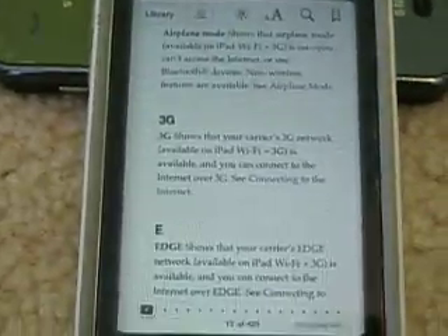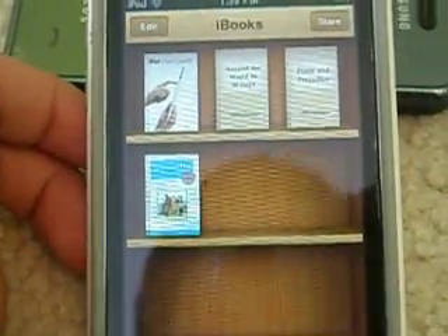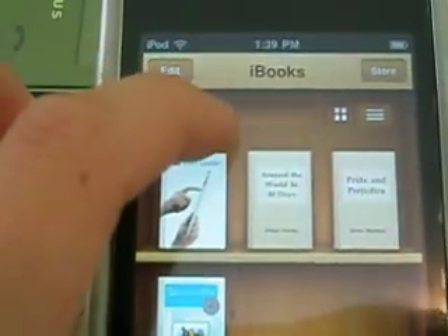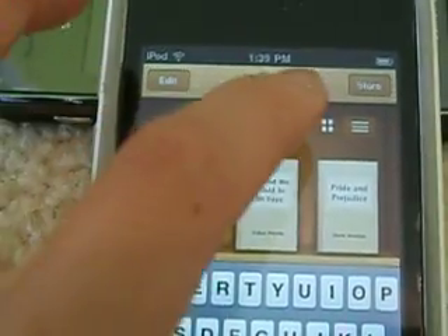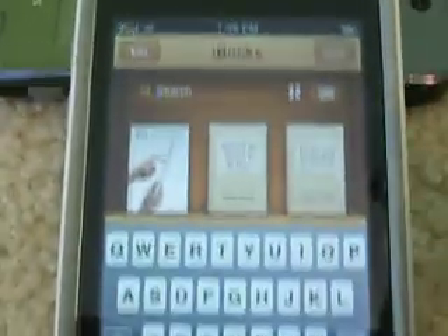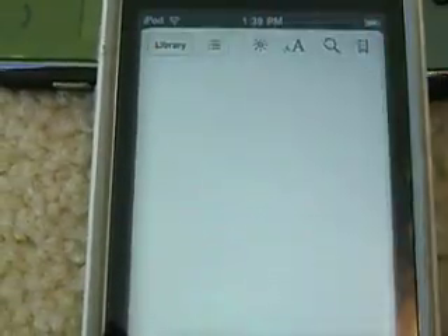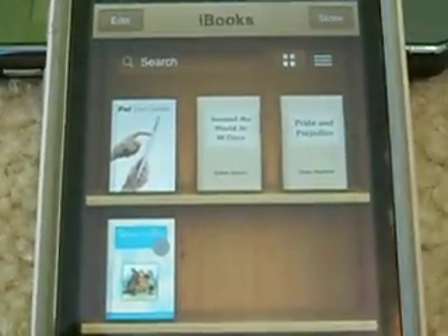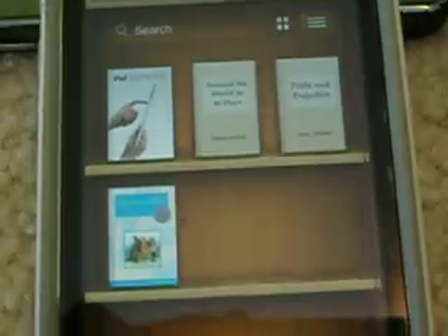Let's go to library. So this is the main menu — you can see this is the main menu. You can search the books that you have, or you can change the listing. You can also press this to list the books that you have, and I prefer this view.